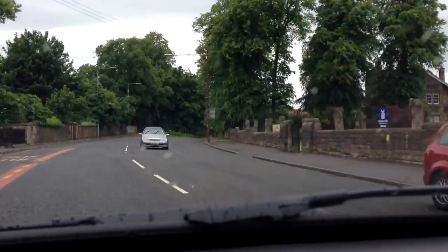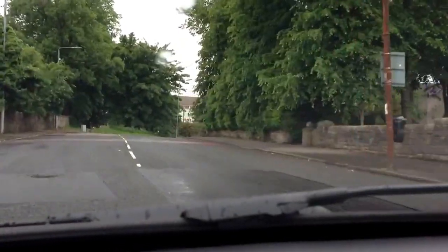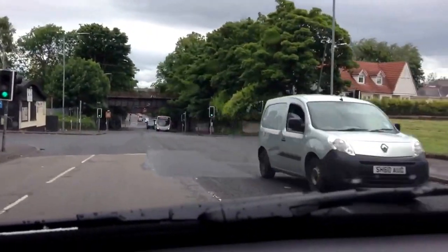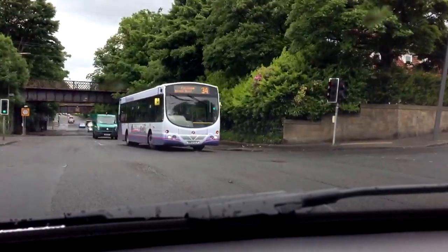There's a set of traffic lights just round the corner here. Mirror, offside mirror, signal right. Position is already lane two. Slowing down by deceleration, putting the speed down nice and slow. Lights are green at the moment and there's a bus coming. Bringing the speed down nice and slow — there's a van behind the bus. Moving into the junction, I've crossed over the stop line.